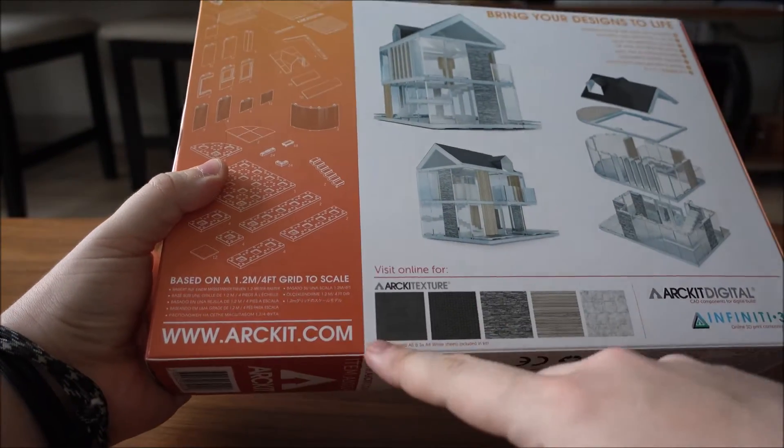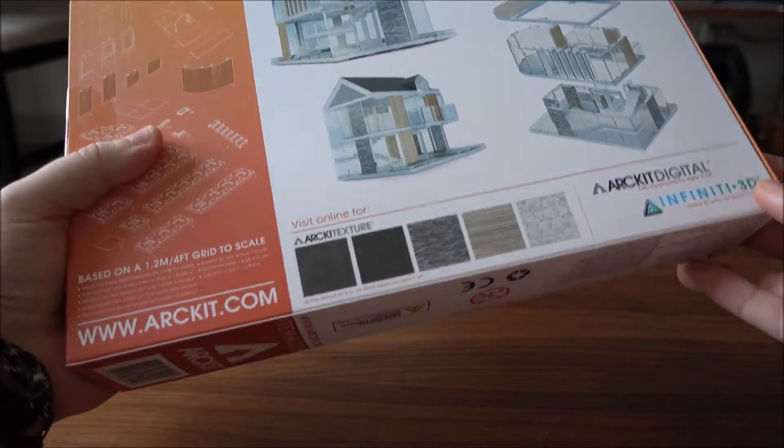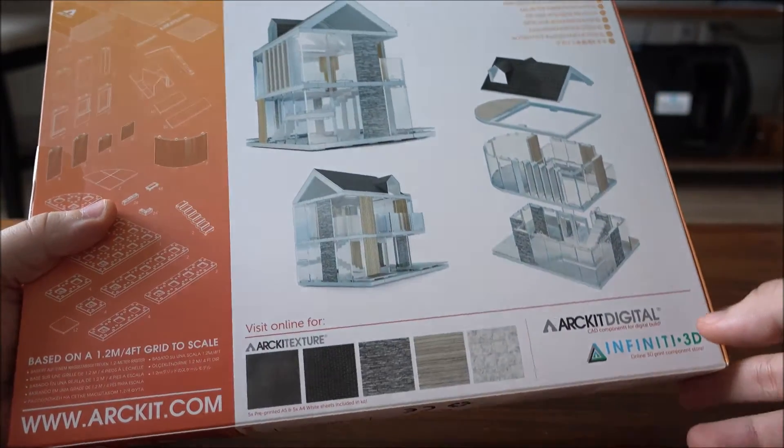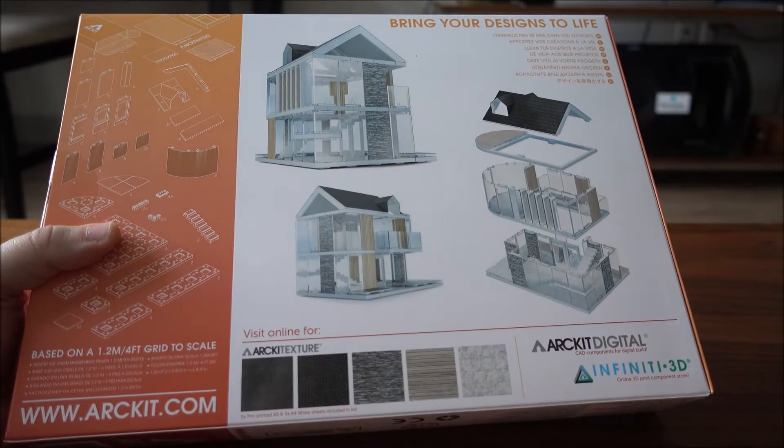It allows you to really bring your designs to life by creating professional and realistic finished models. You can head over to ArtKit.com where you can sign up online and have access to a huge library of applied textures to print out on sticky paper and apply to your finished product.